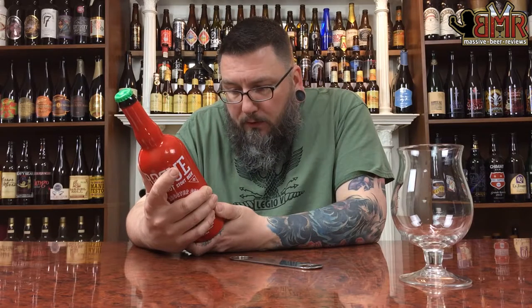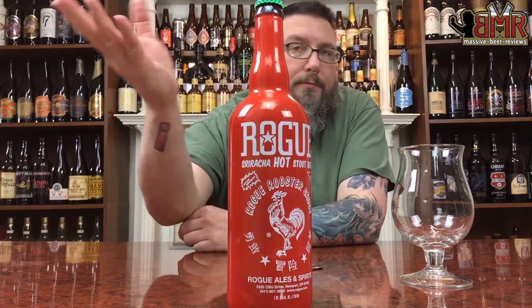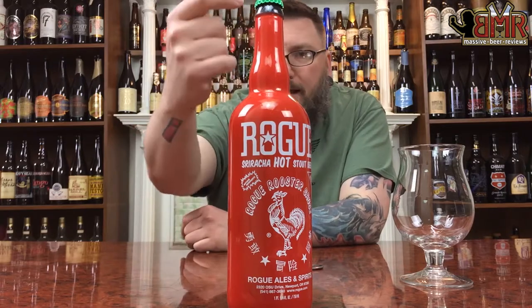5.7% alcohol by volume. Label-wise, it's cool. It's a Sriracha label just with Rogue stuff written all over it. From the red bottle to the green cap to how it's laid out, it looks like Sriracha. And Sriracha's awesome.